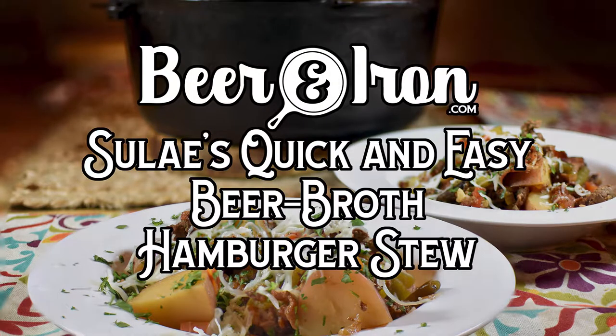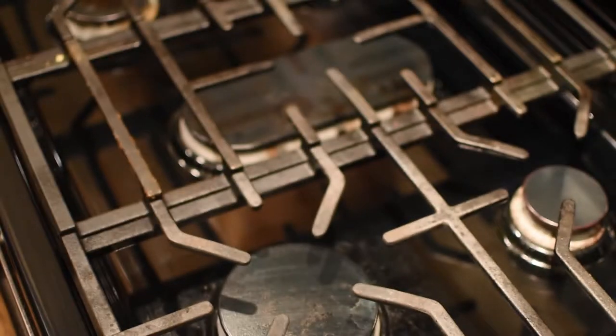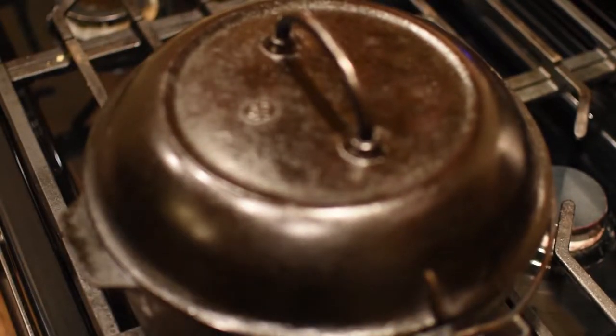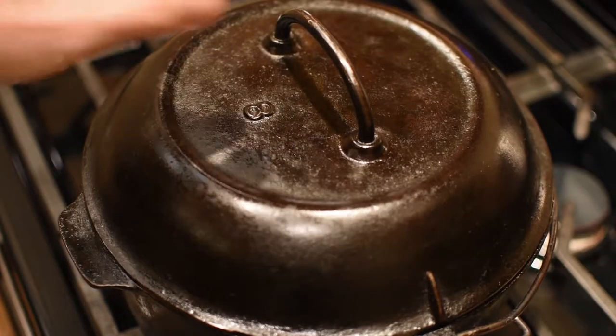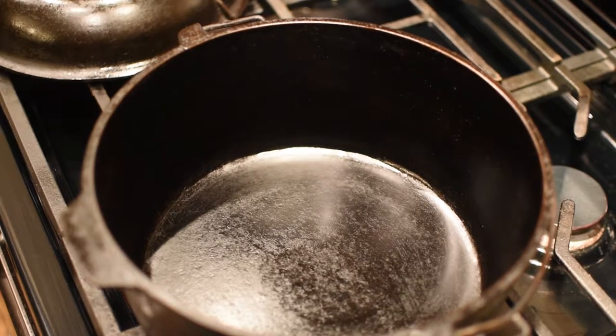Welcome to Beer and Iron — Soule's quick and easy beer broth hamburger stew. Go ahead and get your 5-quart Dutch oven out. This is my Lodge 5-quart from the 1930s. You could also use a 10-inch camp Dutch oven if you wanted to — it would work just fine.